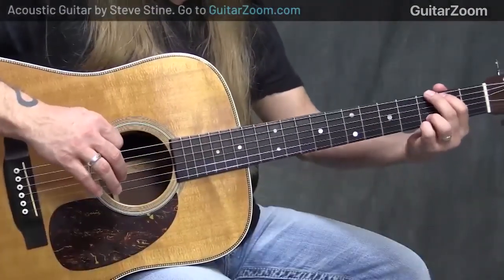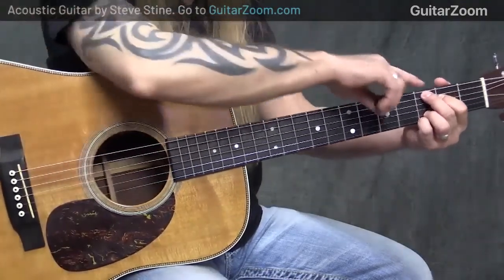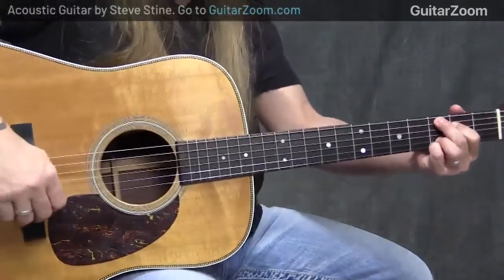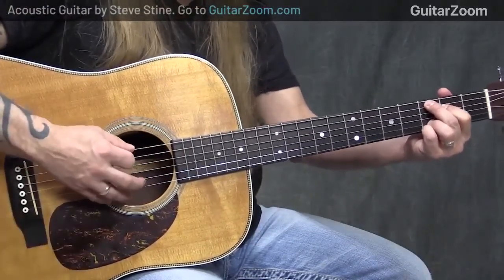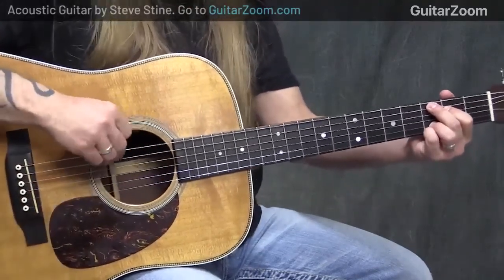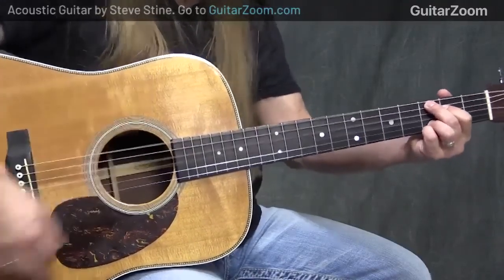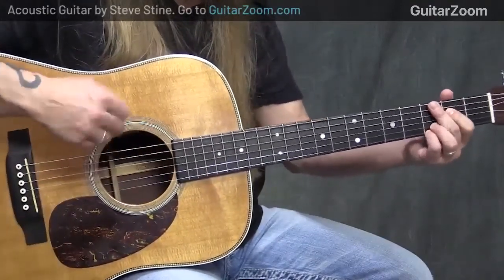So when I move to this C add 9, what I'm going to do is take the fingernail part, the tip of my finger, and lightly touch the 6th string, which now kills that 6th string. So when I'm strumming, I'm not trying to hit the 6th string, but if I do accidentally hit it, you're not going to hear it. See right there, I'm actually strumming the 6th string.